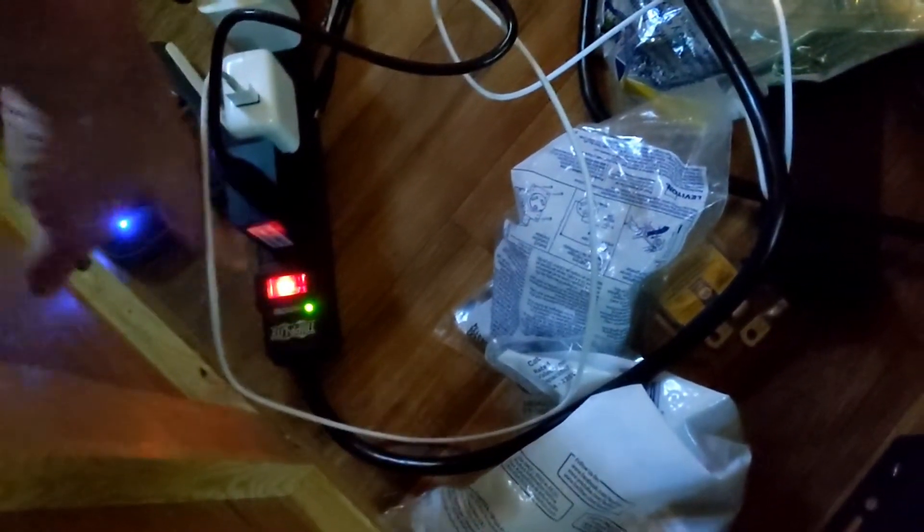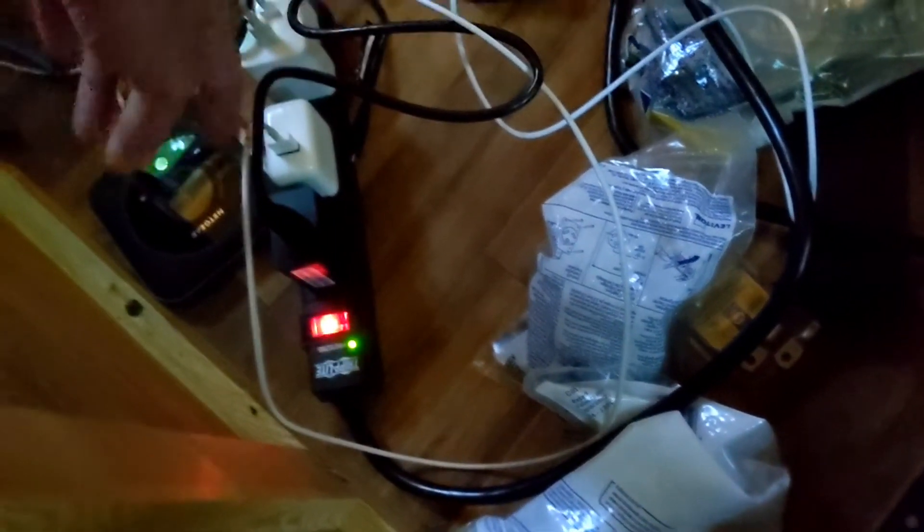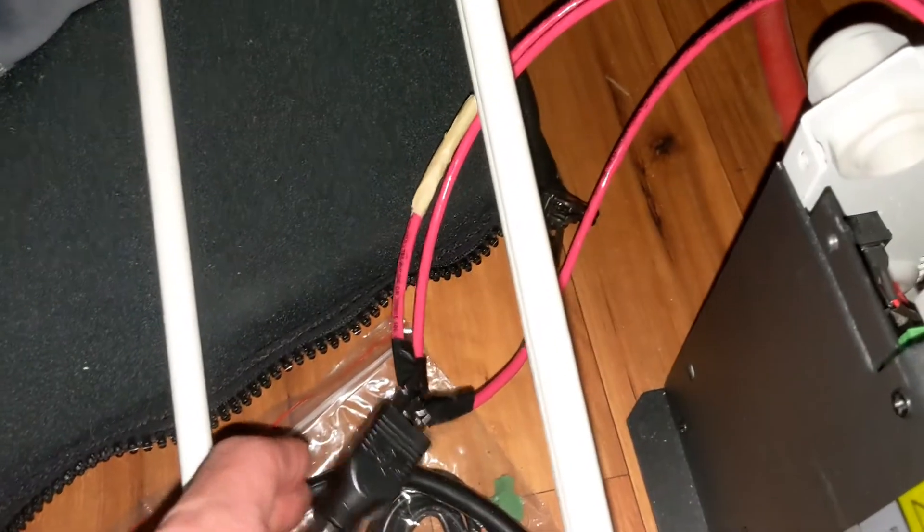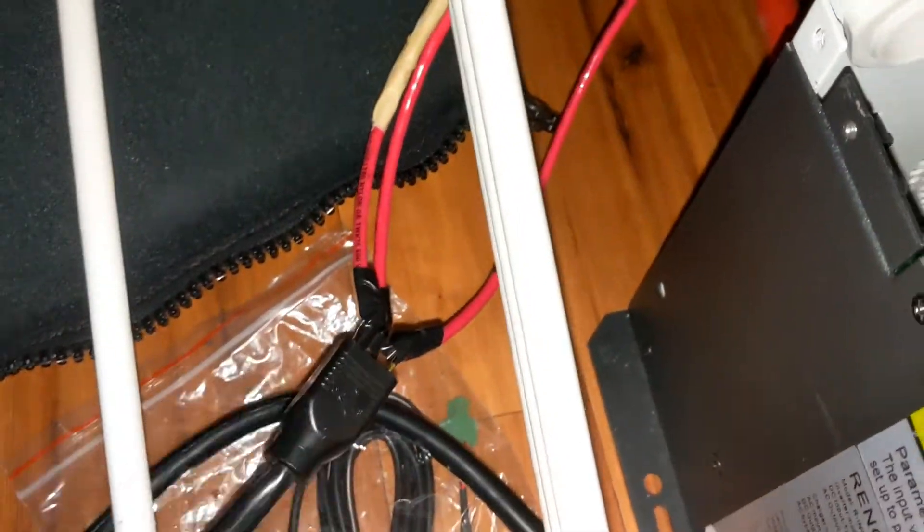I forgot to mention — from the last video, I got this power strip hooked up and it's just hooked into the wires directly. It's a little dark so you can't see, but now you can see. I just got it hooked right into the wires and that's temporary until I fix it.